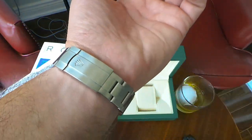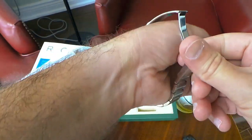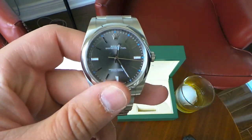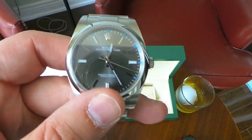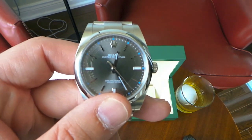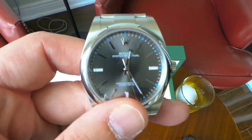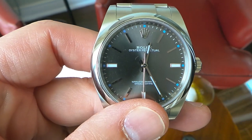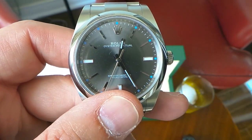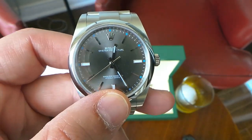With this watch it's understated yet sophisticated, so you can wear it with a suit and tie or with shorts and a t-shirt — in either scenario it's going to look great. It doesn't look out of place with anything I wear. People always ask me if I have any regrets spending the amount of money I did on this watch, and I have none. It's very versatile and very comfortable.